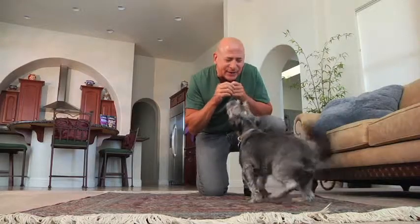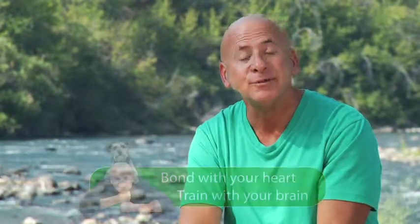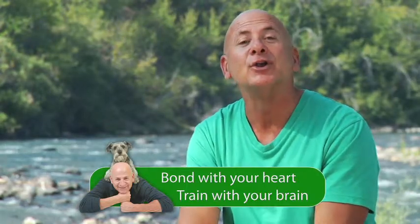Very, very nice. That was a great job. Foster, give me five. Thank you. Well, that's our show today. Remember, when you're training your dog not to bark and you are using some sort of collar, always keep the corrections to a minimum. I want to thank all of our guests for coming on today. Most importantly, I want to thank you for watching. I'm Joel Silverman, reminding you to bond with your heart, train with your brain. See you next time.